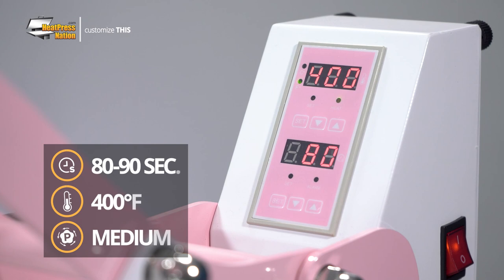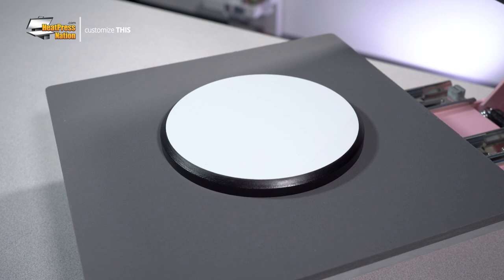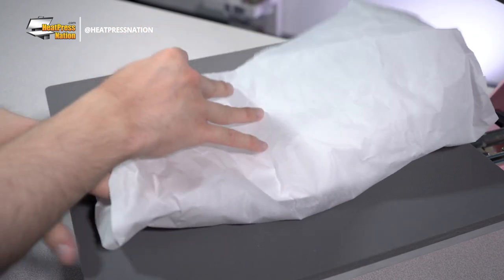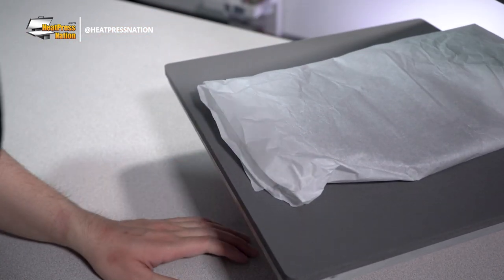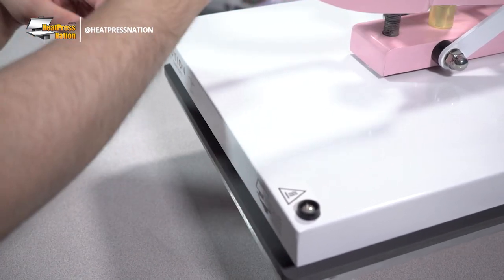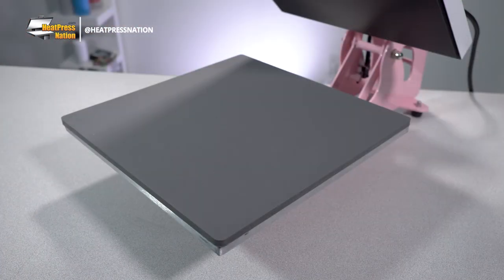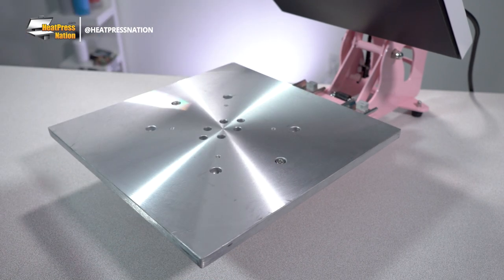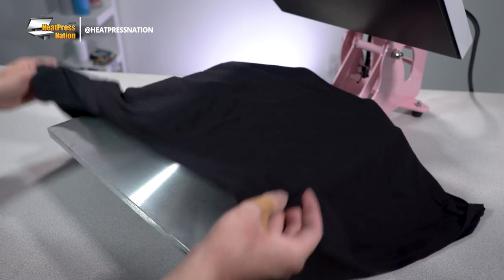To apply sublimation transfers on Unisub awards plaques, set your machine to 80 to 90 seconds at 400 degrees Fahrenheit with medium pressure. As your machine reaches temperature, you can check your machine's pressure by wrapping the plaque in parchment paper and placing it on its lower platen. Bring the heating element down and you can adjust the pressure accordingly. If you're having trouble pressing down with the machine at its lowest pressure, you can temporarily replace the removable silicone pad with either a sheet of parchment paper or a blank fabric like a t-shirt.